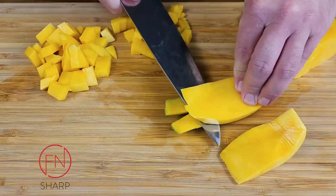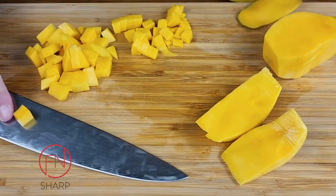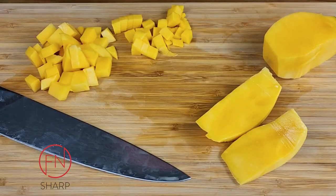And there you have it — the basic way to cut a mango. As far as the slices or dices, that's going to be up to you and what you're using it for. We'll see you next time.